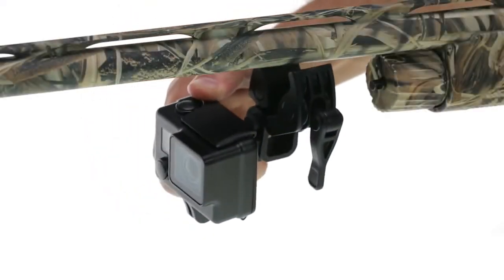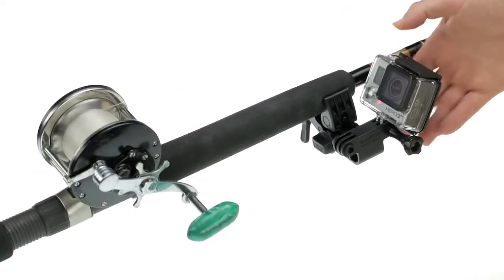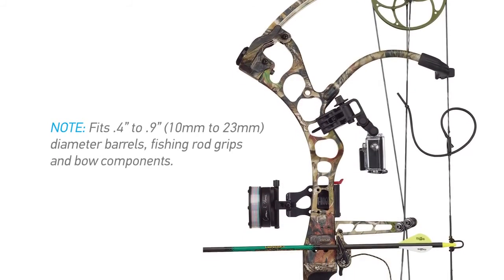The Sportsman mount fits most shotguns, rifles, revolvers, airsoft guns, paintball guns and pellet guns. It's also compatible with fishing rod grips and bow components with diameters between 0.4 and 0.9 inches, or 10 to 23 millimeters.